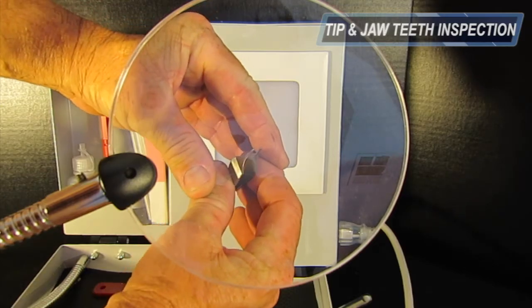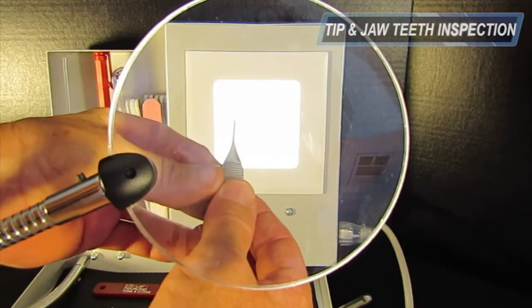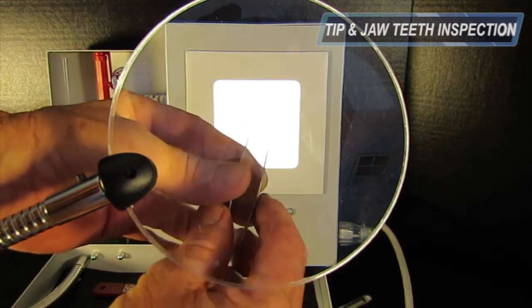First, inspect the tip teeth for proper alignment. Next, inspect the jaw teeth for proper closure using the backlight. Then inspect the jaw.